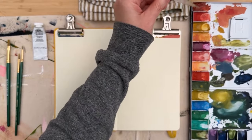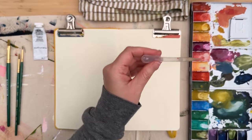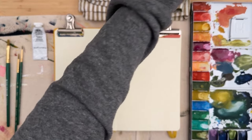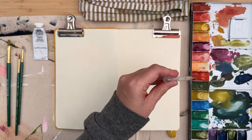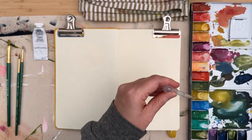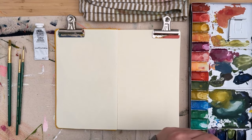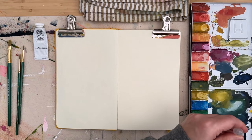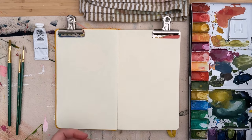Instead of having to go through all my tubes of paint, I like to have a few different tins of different color palettes mixed from some of the same colors. Since these mixes are from similar tubes, I know everything is gonna work really well together and I don't have to do a lot of swatching — I can just grab a paint tin and start painting, which is what we're doing today.